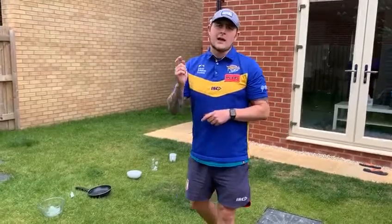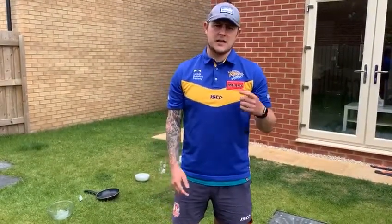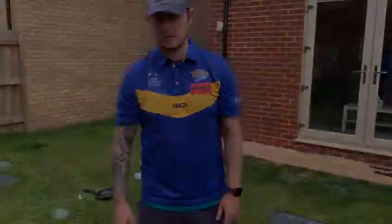Give that a go guys. Tag, hashtag, at Rugby Leeds — get that in there and I want to see how you get on. Cheers guys, see you later.